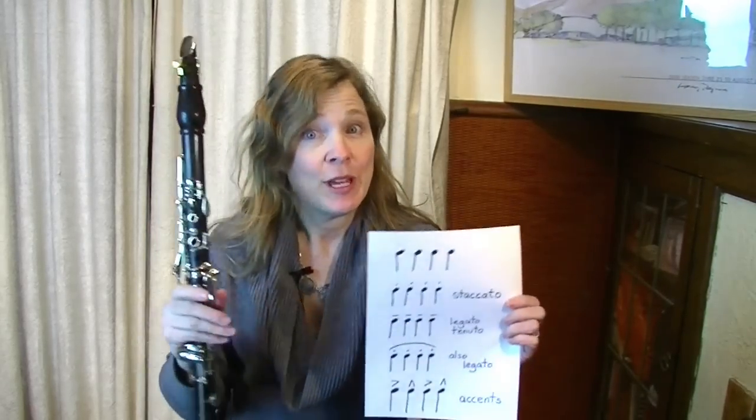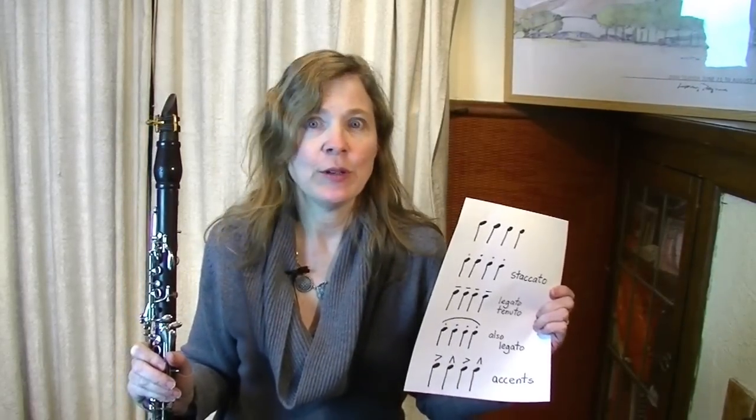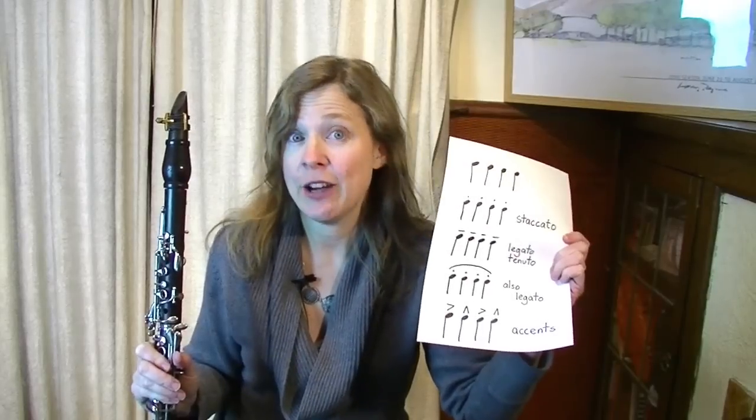Now this is a fairly basic video. If you're a more advanced player you likely already know these tricks, but it's very useful for those of you who are just starting out who may not have a great idea on how to interpret these symbols. So I'm going to go through a variety of the most common tonguing styles and that'll help you when you're playing the music that you're working on at home.